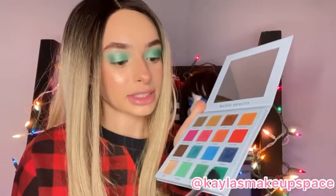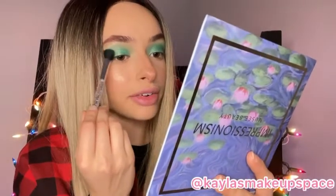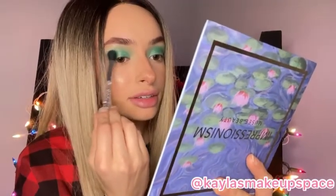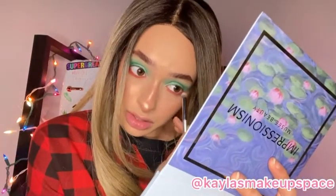Next I'm going to go in with this same dark green shade that I used in the beginning and then just pop that right there. Then I'm taking this red shade and just placing it right here along the shape of your eye, smudging it there, and then I'm going to be taking this smudge brush and diffusing it out like the green.